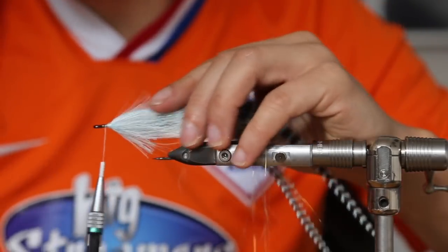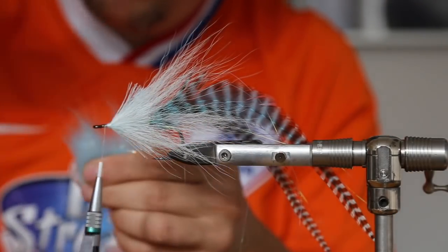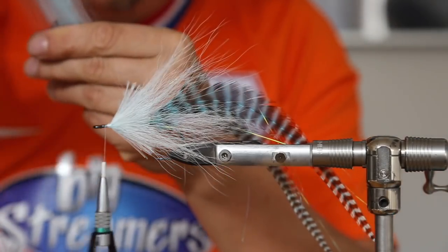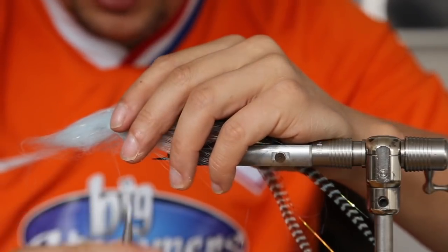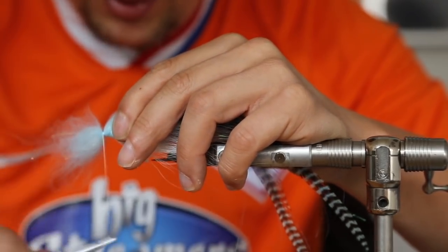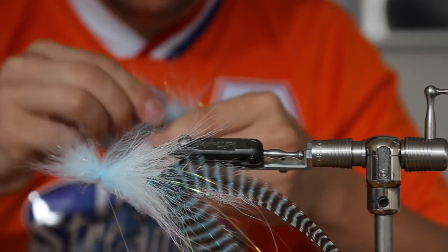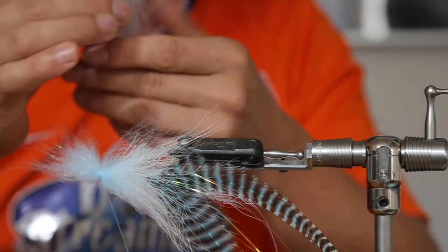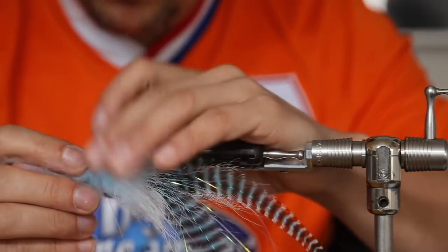We want to use the Monster Dub and lay it in front, so we just get a few good straps out of it, align the fibers, lay it on top with just a few gentle loose wraps so it goes around the hook. Do the same thing on the underside — you can use a little bit more, it doesn't matter. There's quite a lot of material in the packs, I think three grams, so you can tie a lot of flies with it.